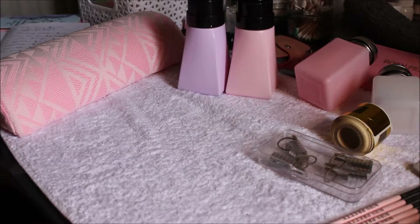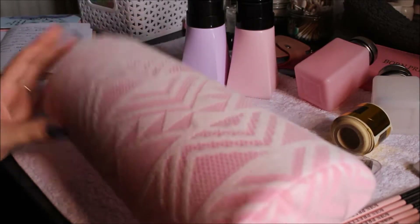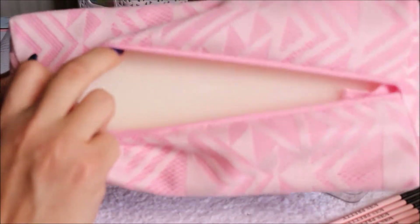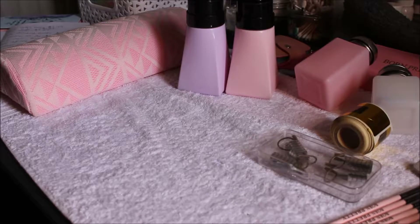Then I'll mention this really quickly — the hand pillow. It was only $3.20. I only do my own nails, but I do rest my hand on it when I'm using my drill. As you can see, it's been catching and ripping up the surface, but the cover is removable so you can wash it, which I like. I got it just because it looks cute on the table.